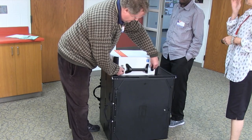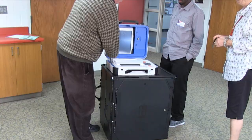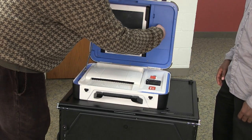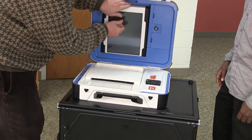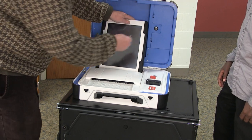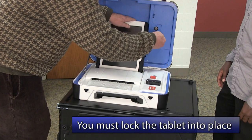Once the ballot counter is secured on top of the ballot box, unlatch and open up the ballot counter case. Lock the lid braces into place. Using the blue key, unlock the tablet. Lift the latch and remove the tablet. Seat the tablet into the cradle, tilt it back, and lock it. The ballot counter will not operate unless the tablet is locked into place.